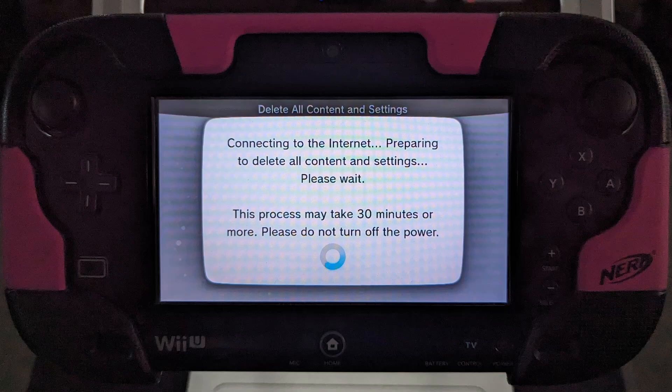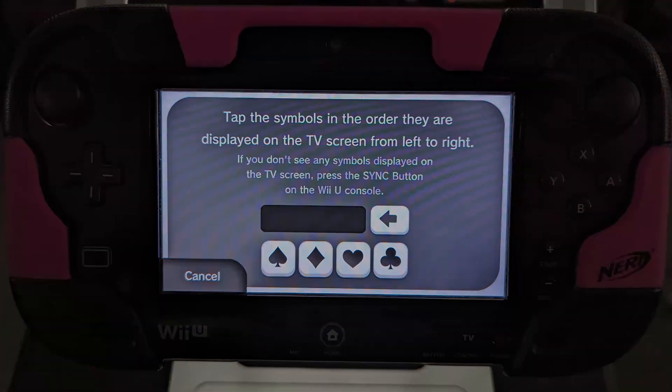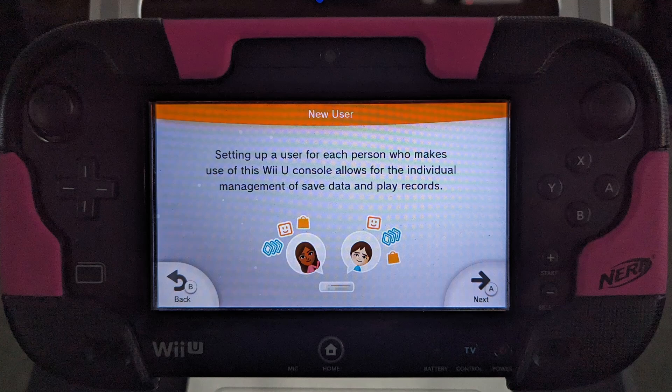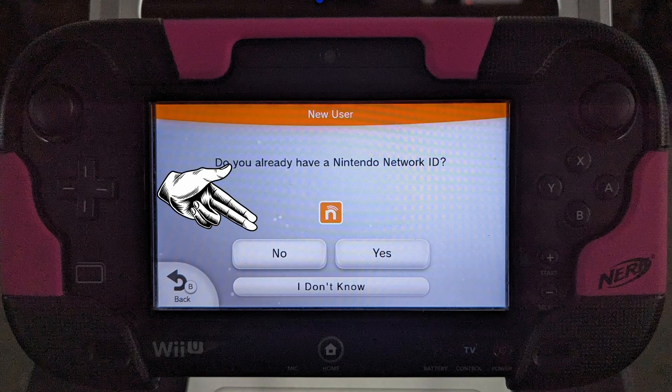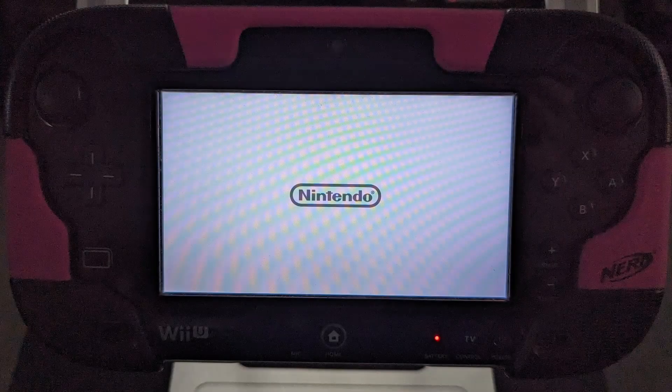You will get the following message. After your system is factory reset, you may need to turn the system back on, reconnect the gamepad, and set up the system again by creating a new user. As network support has ended for the Wii U, you'll need to select 'No' when asked about a Nintendo Network ID, using a local account only. Your system can then use your game discs and any loaded games.